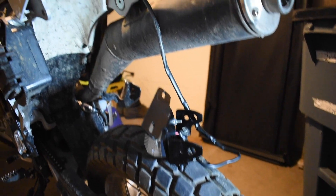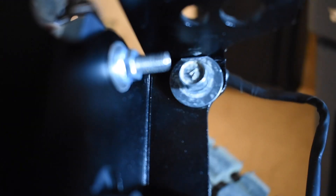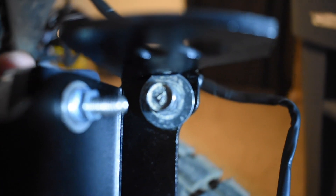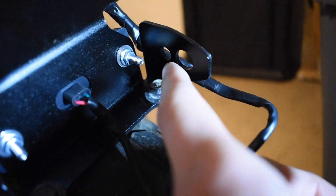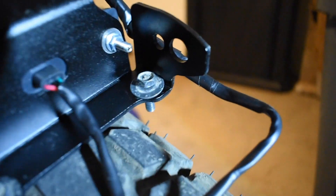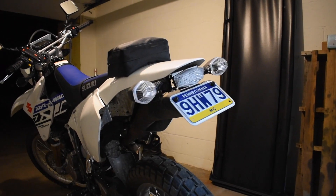All right guys, real quick — I got everything soldered up and taped up nice. The only thing I had to modify on OEM stuff: I had to bring out the grinder because I had to grind down these washers a little bit to make clearance to fit. They were a little too big to fit in between this L-bracket here, so I did have to grind down that washer a bit.